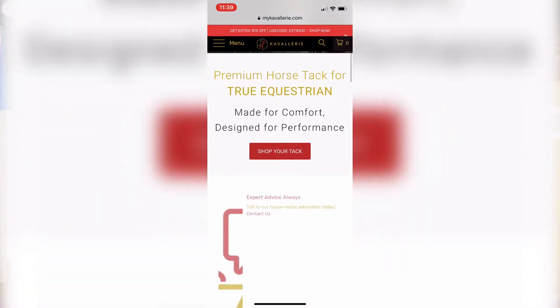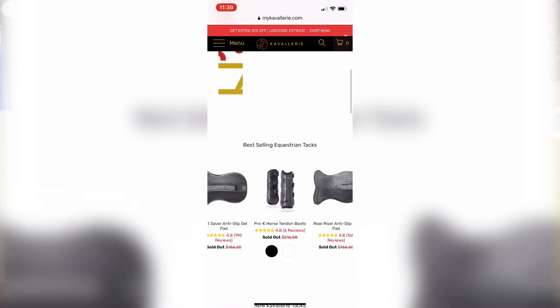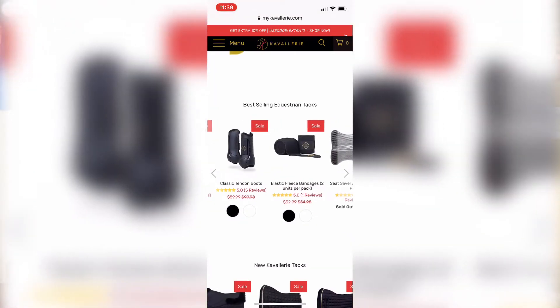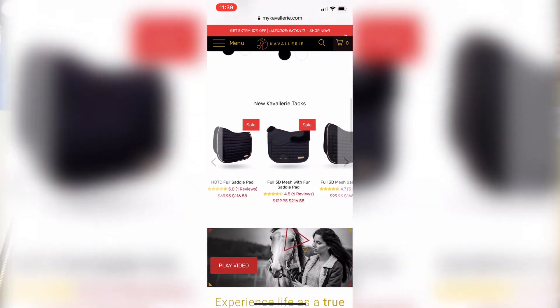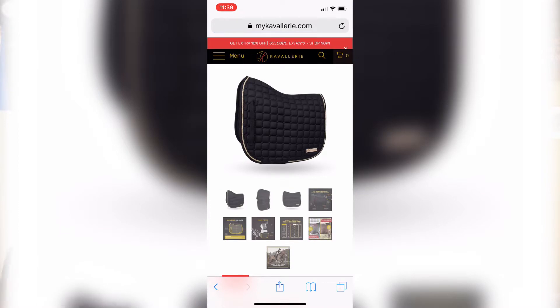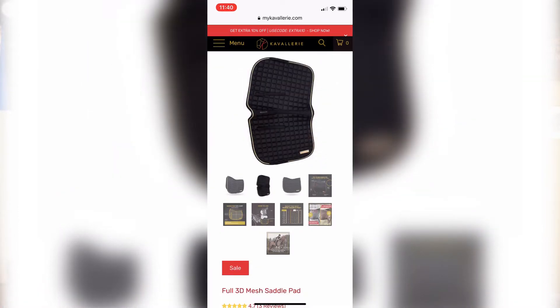I want to say a huge thank you to Cavalry once again for sending this pad to me. There is a link down in the description box that you guys can click to check out Cavalry — check out this pad as well as all of the other products they have to offer. They have more than just this saddle pad; they also have half pads and a ton of other great stuff. So be sure to check them out and give them a follow on social media. Thank you guys so much for watching — I'll see you in the next video. Bye!